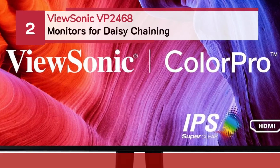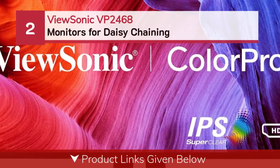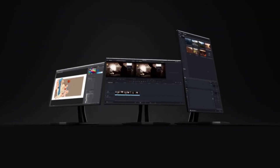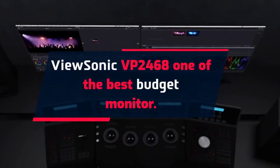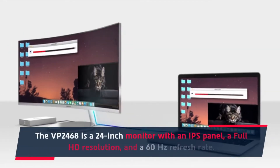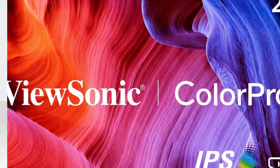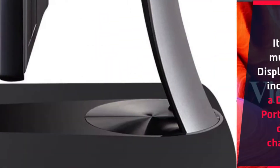Number two: the ViewSonic VP2468, one of the best budget monitors for daisy chaining. The VP2468 is a 24-inch monitor with an IPS panel, a Full HD resolution, and a 60Hz refresh rate. It's got multiple display ports, including a DisplayPort out for daisy chaining.